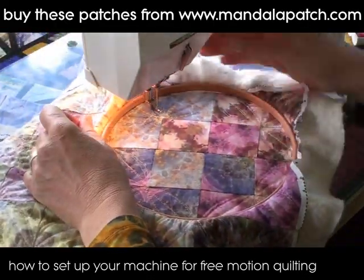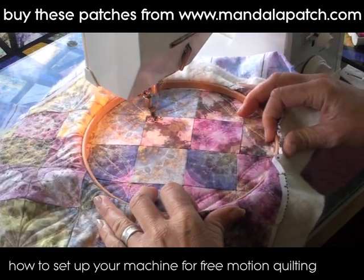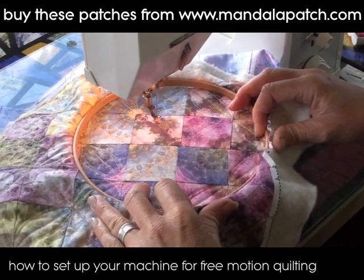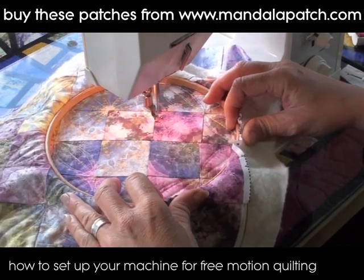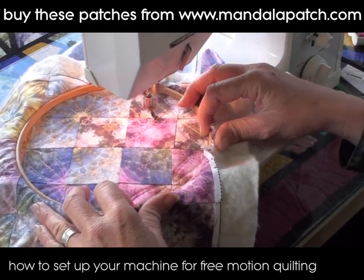Another little pattern I'm going to do here just in these center blocks is just to outline some tiny little pebble shapes. It gives a lovely texture just in these center bits. The fabric I'm using here is from mandalapatch.com. They're patches that are symmetrical and you can do some marvelous effects with them.